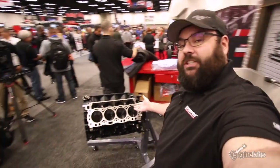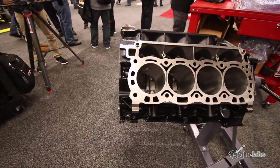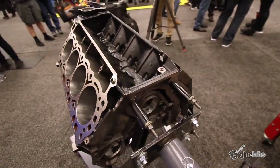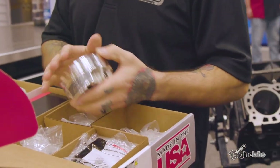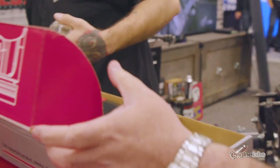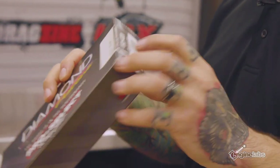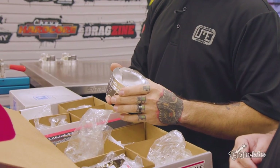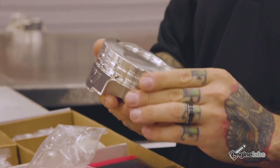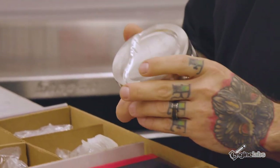So we have the engine unwrapped — look at that beauty. Now we get to lay out all the parts. We've got Weissco pistons — they are 2618 alloy. They've got a 043/043 3mm ring pack. They've got a 22cc inverted dome — pretty good sized dome. Look at those valve reliefs. Obviously the anti-wear skirt coating.